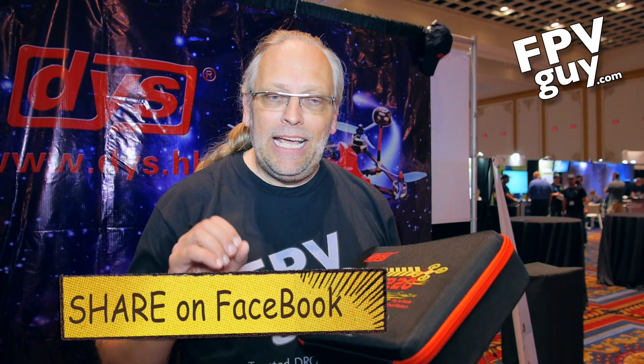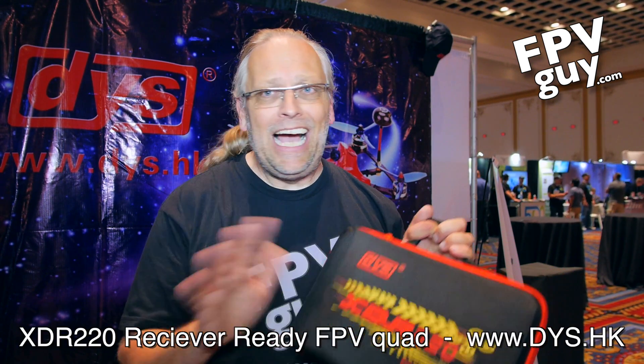Hey guys, welcome back to another FPV guide video. This week I'm visiting InterDrone 2016 in Las Vegas — it's a really cool show and it seems like everybody is here. I ran into the guys from DYS, and I've looked at their stuff throughout history. A couple of things I liked, and a couple of things, as you probably remember, I did not like at all.